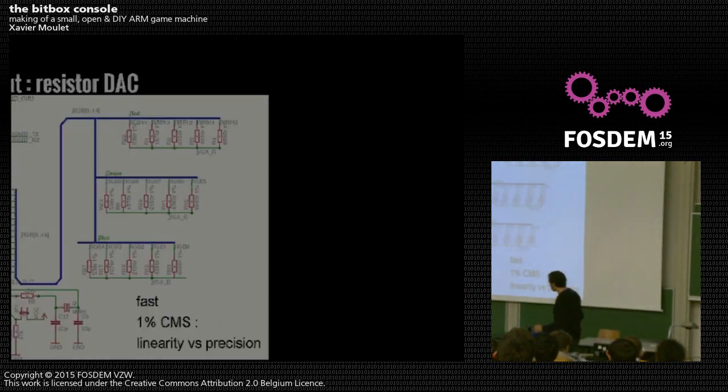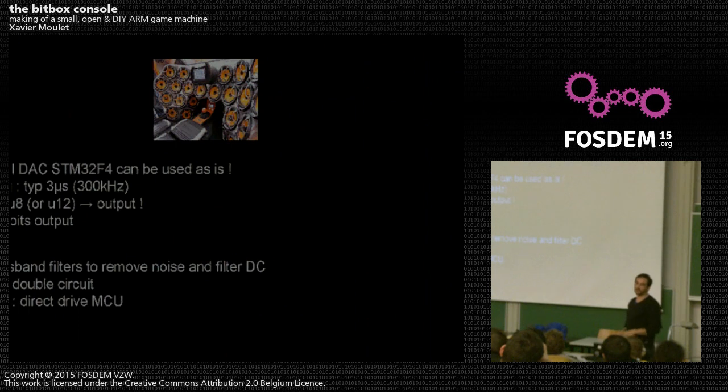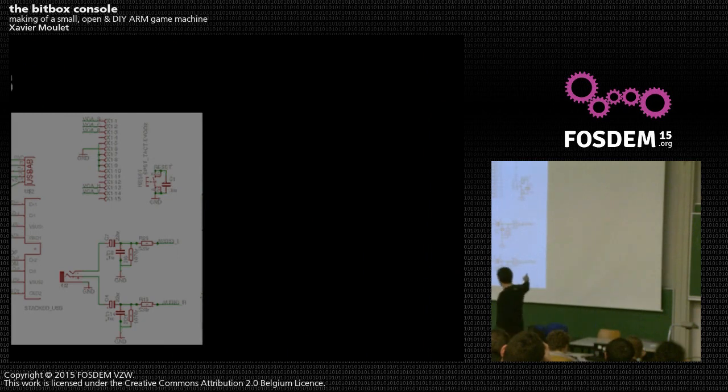The video signal output is on 15 wires of the microcontroller. Then there's a simple resistive DAC, and you output red, green, and blue directly to the VGA signal — very straightforward from microcontroller to VGA. For sound, there is an internal dual DAC on the STM32F4. You just output the wires, go through some low-pass and high-pass electronic filtering to improve the signal, and then out to the line jack. Very simple.